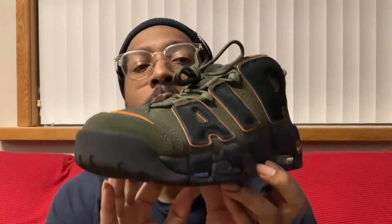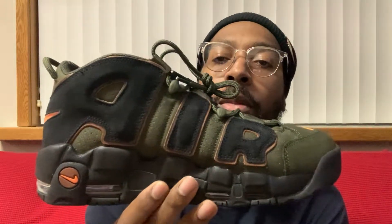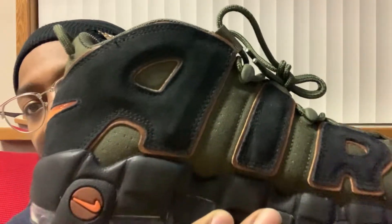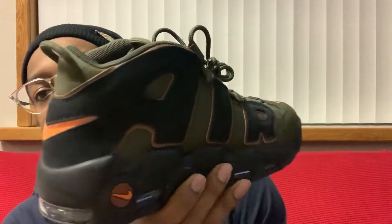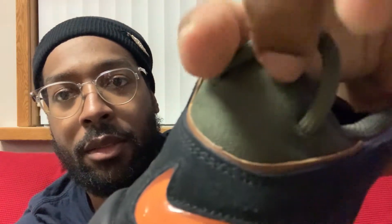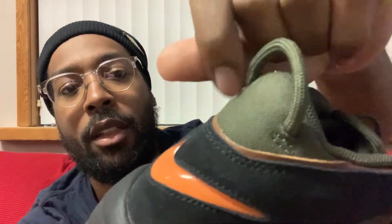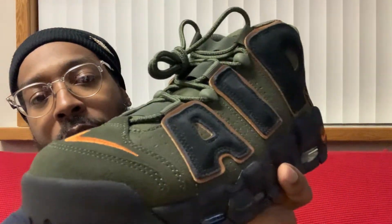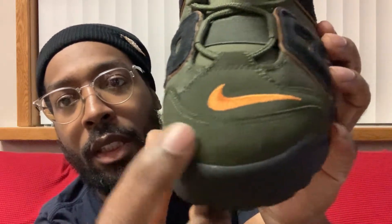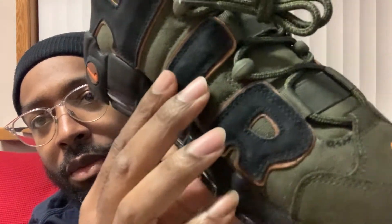Here we go. These boys look nice. I ain't got my brighter light so you guys can really see this shoe in all its glory. But these shoes are nice, man. So they got like this Carhartt material - I call it Carhartt material - but it's got this rugged material right here. Pretty much where you see green all over the shoe has that rugged material. Right here is all suede - it's like a rough suede. On the letters too, there's pretty much suede.